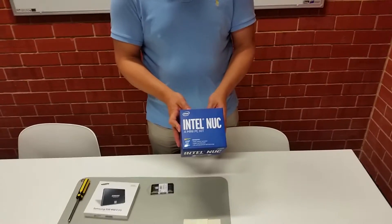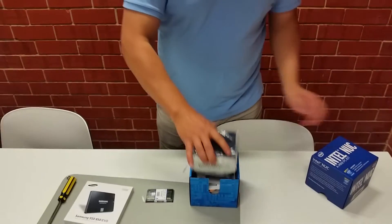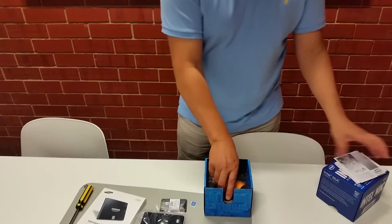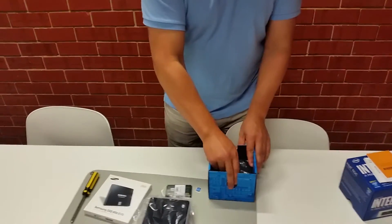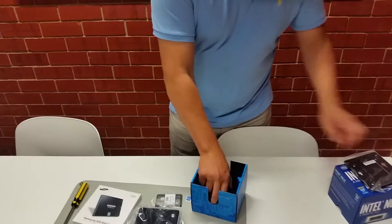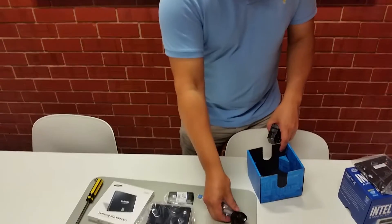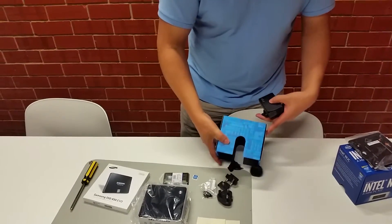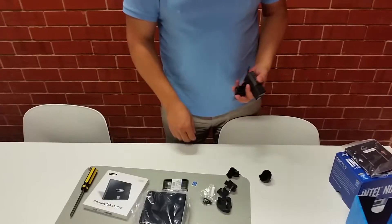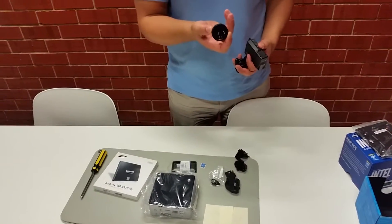An Intel NUC mini PC kit will come in a box like this. Once you open it you'll get the case, some paperwork, a wall mounting bracket so you can install it on a wall, a power adapter with various attachments, and some screws. Depending on the country you're in, you need to put the right plug — for example, I'm in Australia so we use this plug.